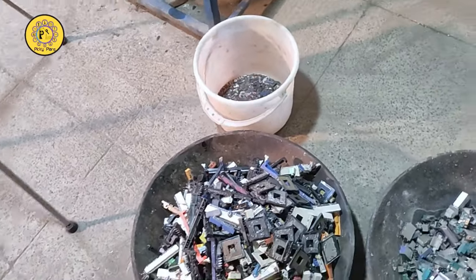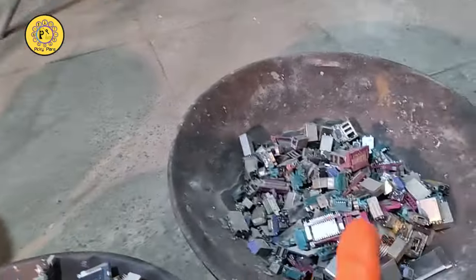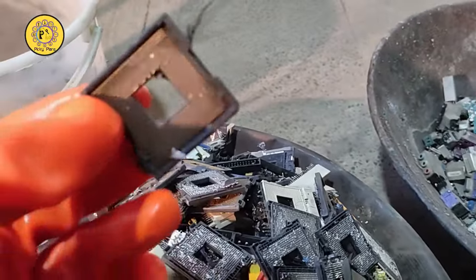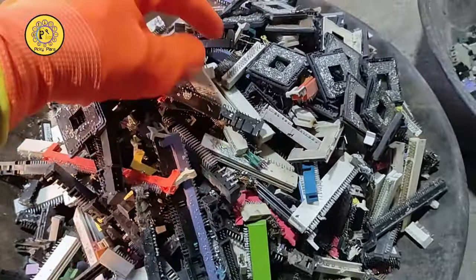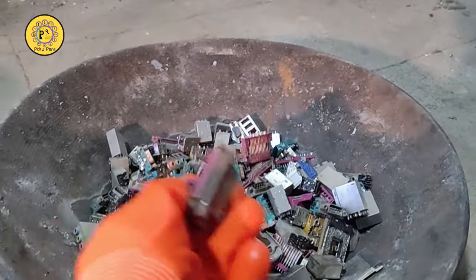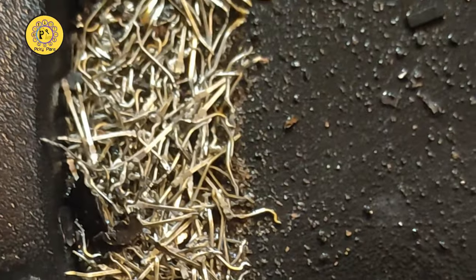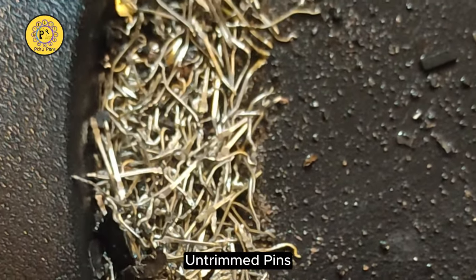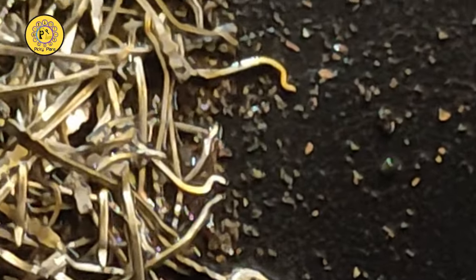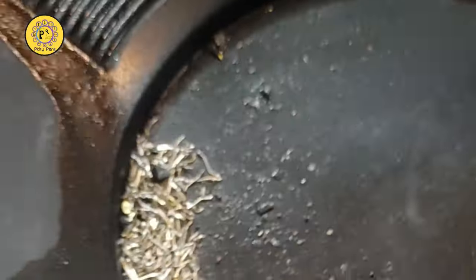Hello everybody, welcome to Peaky Plans channel. Here I've got a couple of computer pins alongside plastic and also some with steel parts. You can see mostly here are pins with plastic, and over there also plastic and steel on the computer, like VGA ports and USB ports. Here is an example of clean pins with plastic removed. As you observe, there is only tin and a little gold plating on the tip. They are very low-grade pins made of brass. To process those, you need lots of chemicals to digest the base metals and leave the gold foil behind. First I need to figure out a way to get the pins out of my plastic and pins mix.